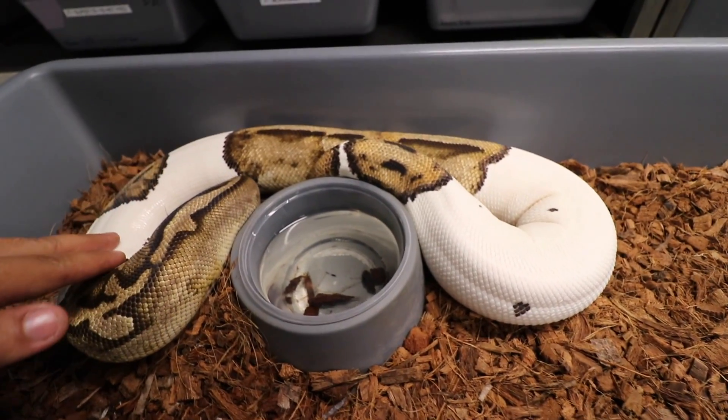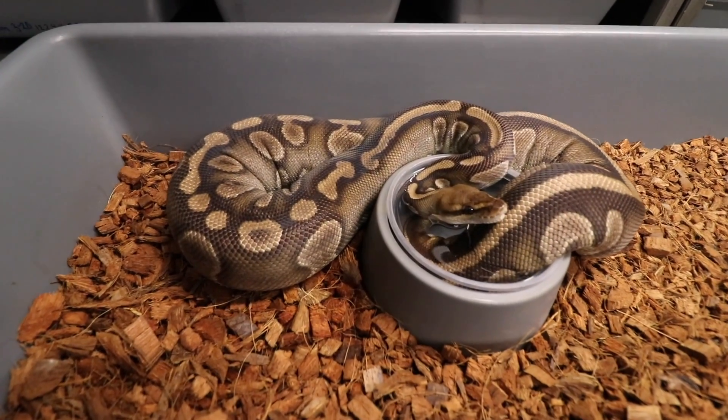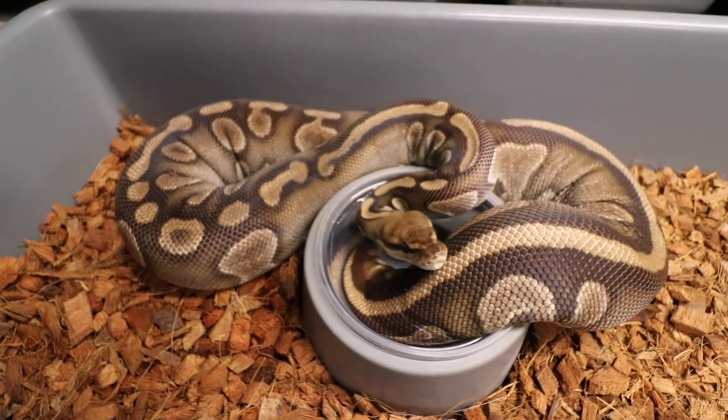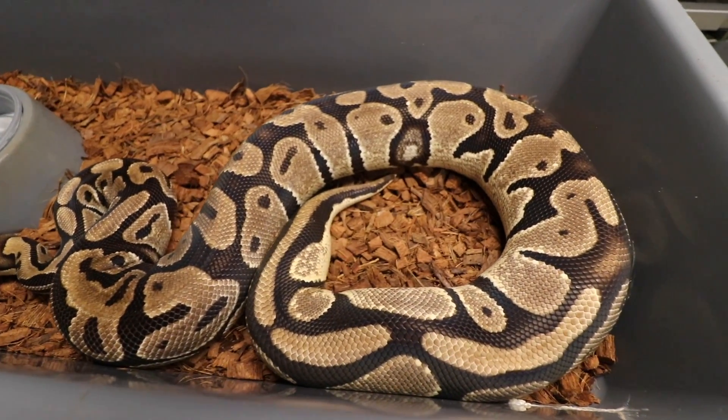I remember getting her — she was super super little. This female right here — I had different plans with her with another male, but we couldn't get the male to lock up with her. Her follicles were growing and growing, so I decided to go ahead and put the Orange Dream Yellow Belly Enchi GeneX Pied to her. Cool thing about it: she's a Super Chocolate Het Pied, so everything out of this clutch is going to be Chocolate. I don't think there's been any Orange Dream Chocolate Pieds or Enchi Chocolate Pieds — there's so much cool stuff coming out of just this clutch.